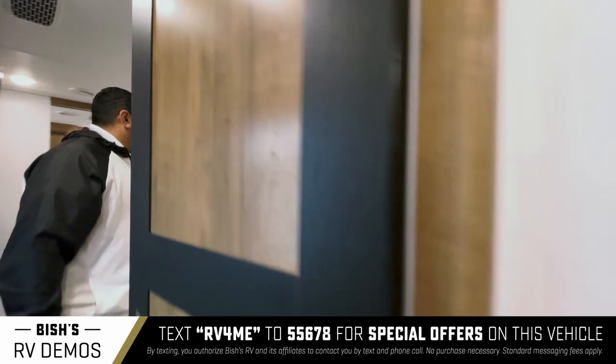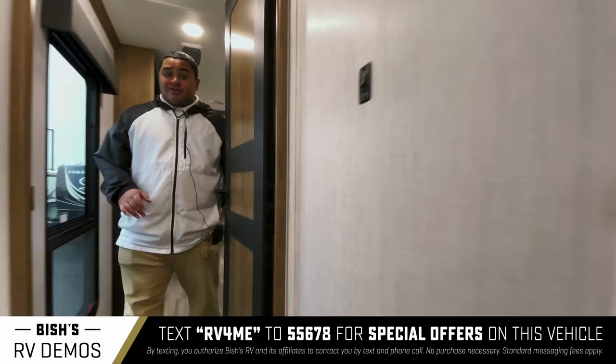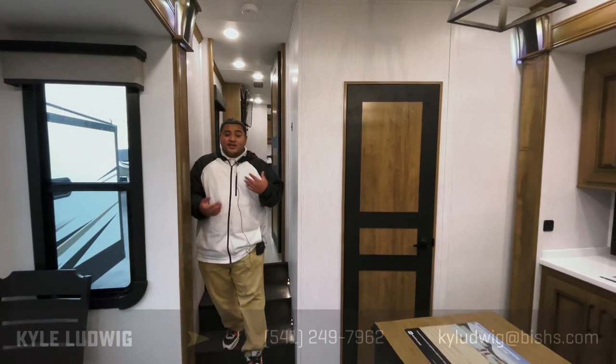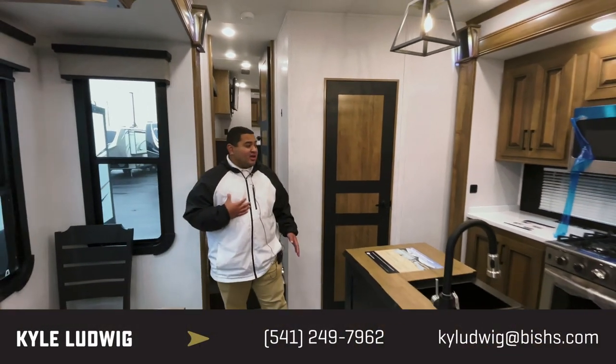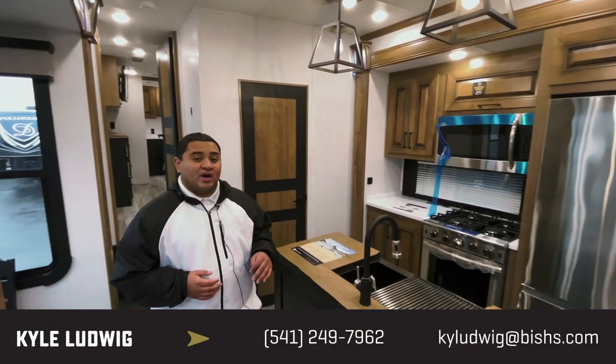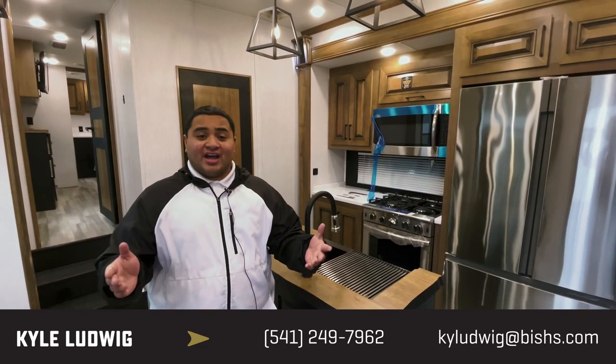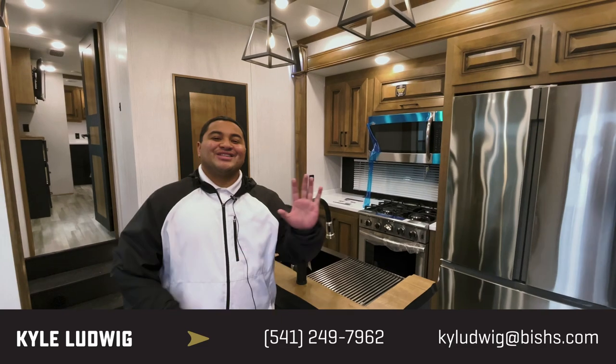Really, really cool rig. This rig to me just screams space. So if this is something that you are interested in, feel free to give me a call. My name is Kyle. You can reach me at 541-799-8794. Look forward to talking to you guys — thanks for watching.